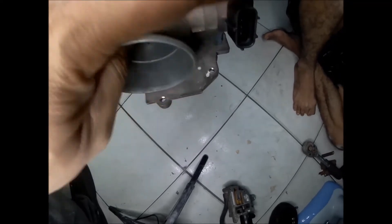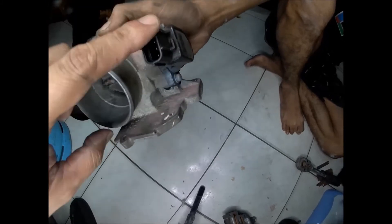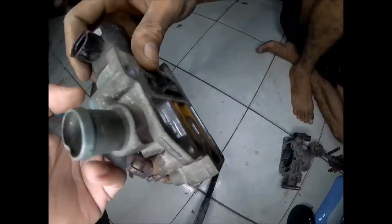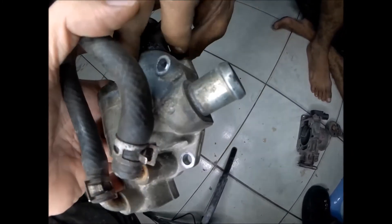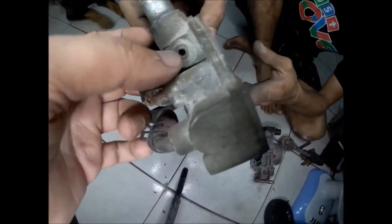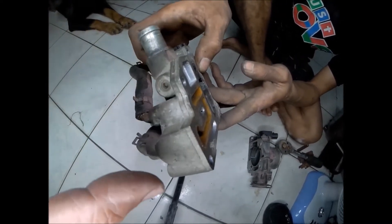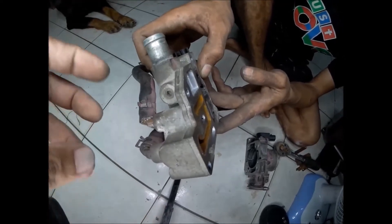This is the throttle position sensor — do not adjust this; only tuners should adjust it. And this is the idle valve installed at the bottom of the throttle body. There is another adjustment screw here that you should not tamper with either. It is factory calibrated and it's hard to return it to its factory calibration.